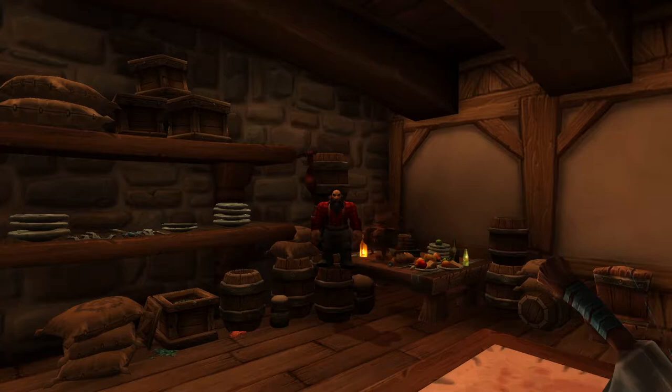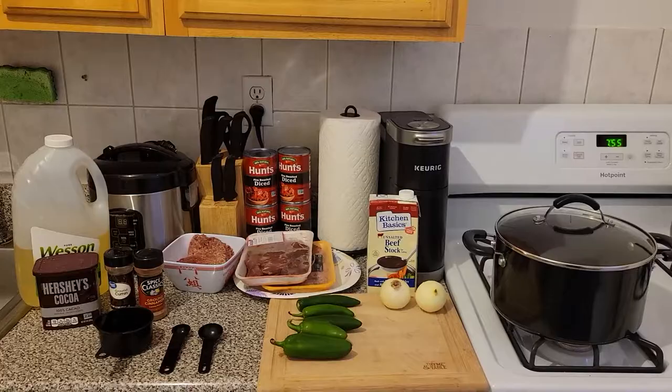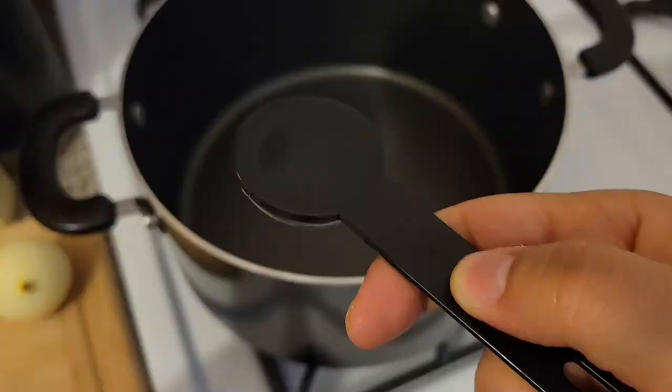So to make Dragon Breath Chili, you are going to need this — well, that, technically.